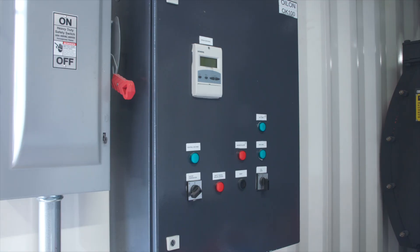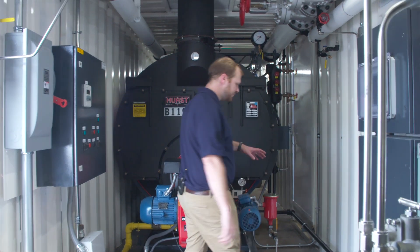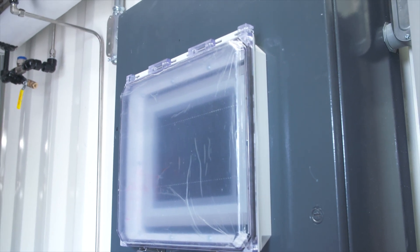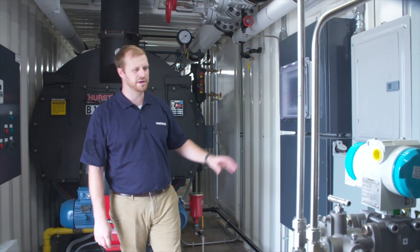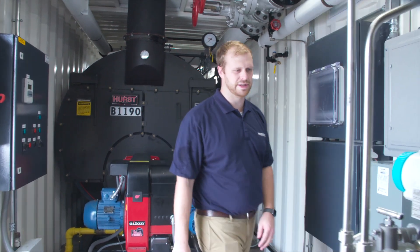Here is the burner control panel mounted on the wall. As we come around we'll have the main control panel for the boiler. We also have BoilerLink mounted here and the various electric panels. Now we'll head over to the front and see what's in there.